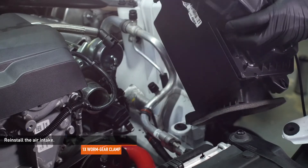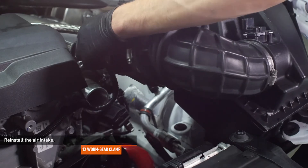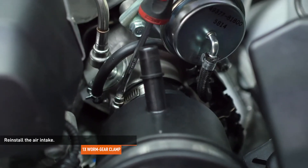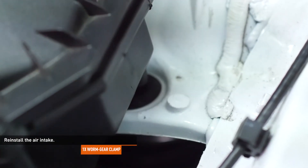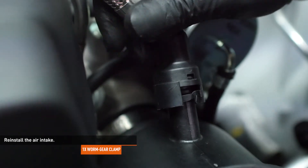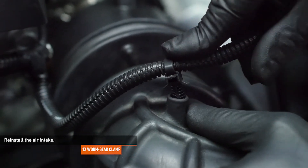Reinstall the air intake. Slip the fresh air duct of the air box into place under the radiator support. Install the intake hose to the turbocharger inlet and tighten the clamp that secures it. Align the pegs on the air box with the grommets on the body of the car and push the air box down to engage them. Reinstall the CCV hose to the intake. Connect the mass airflow harness to the intake tube, reconnect the mass airflow sensor, and lock the connector with the red tab.